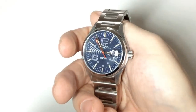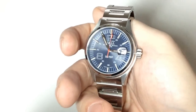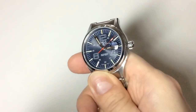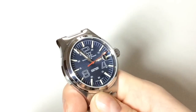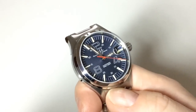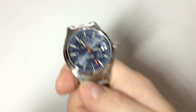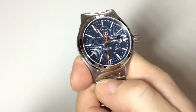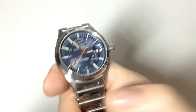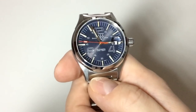Despite the smudge issue and the clasp, I really love this Ball Fireman Nightbreaker. It's also notably anti-magnetic, so it's great if you're an engineer or work in a high-magnetism environment. This was my review of the Ball Fireman Nightbreaker custom Swiss-made watch. If you enjoyed it, please leave a thumbs up, comment below, follow on Instagram and Facebook, and subscribe to the channel. My name is Anas — thank you so much for watching, bye!